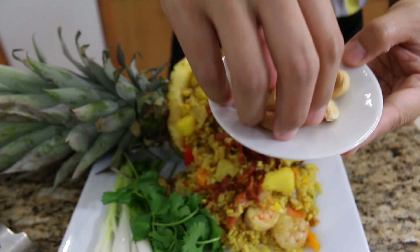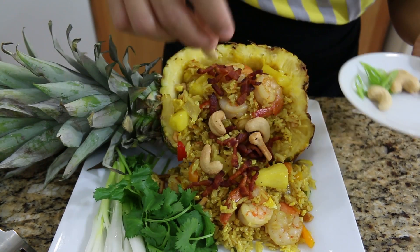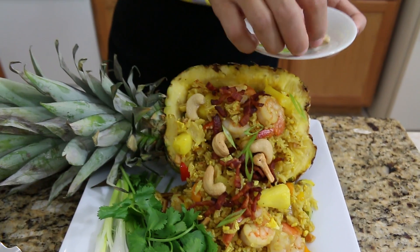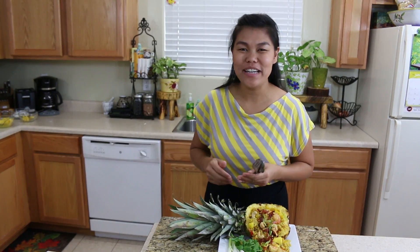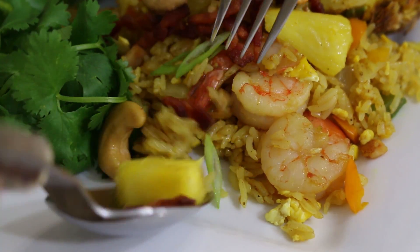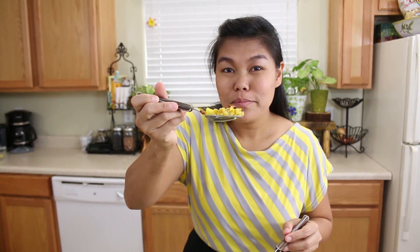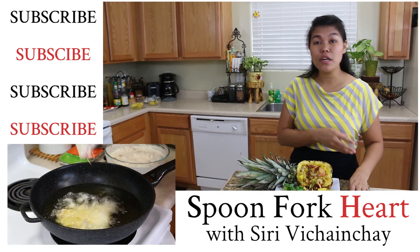Add the cashew nuts that we saved earlier on top as well. Just to show what we have inside. A little bit of green for garnish. All right — now all we have to do is try our pineapple fried rice. This is my favorite, favorite time. Let's try it! Mmm — pineapple, juicy and crispy bacon, and the curry inside this pineapple. Sweet, salty, and everything. It's so good. I love this fried rice so much.